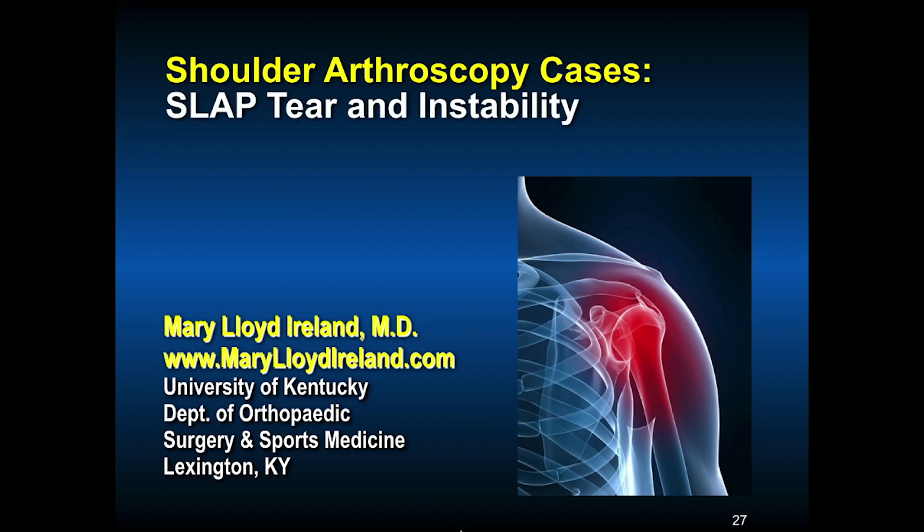This presentation is on shoulder arthroscopic cases: SLAP tear and instability. We'll show two cases and demonstrate the arthroscopic techniques of preparing the glenoid and passing the sutures through the labrum.